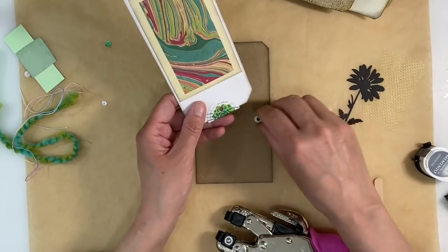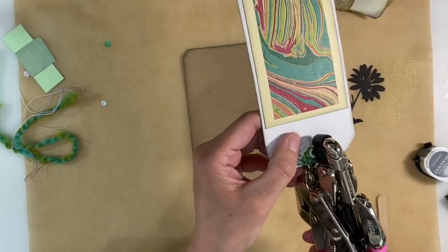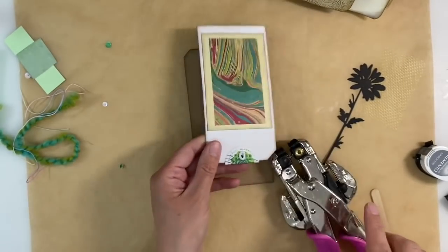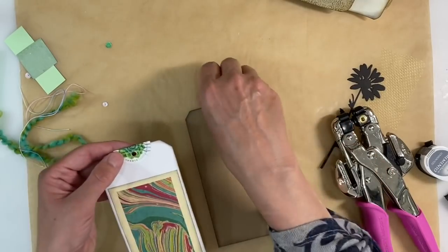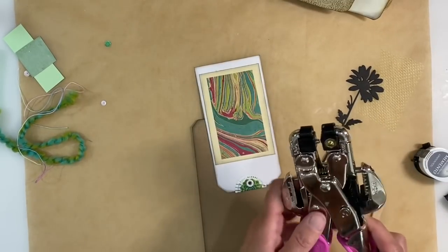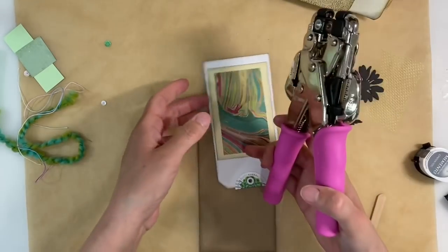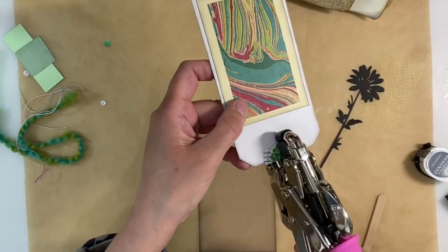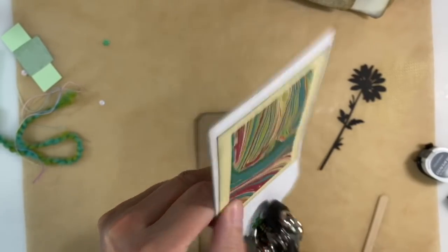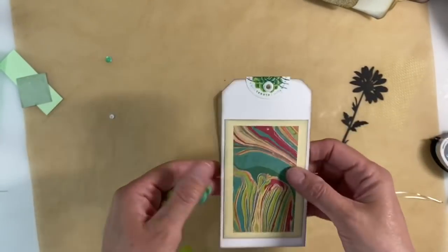Then we'll squeeze our eyelet in. I've squished it — let me just remove that. Try again. I think these are the eyelets that are causing me a bit of an issue. They're obviously cheap ones — I've got no idea where I had them from. And now I've managed to lock my cropper dial as well. Let's unlock that and try again. I'm just going to squeeze that really gently, just a bit at a time. There we go — not perfect, but certainly good enough.